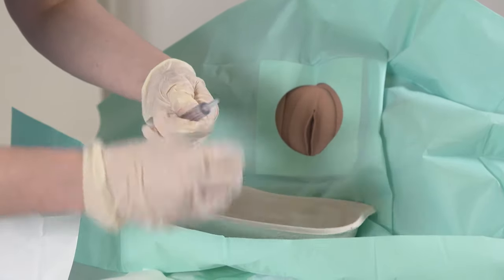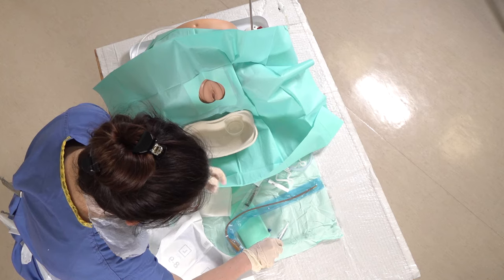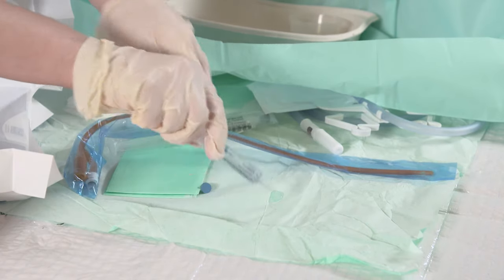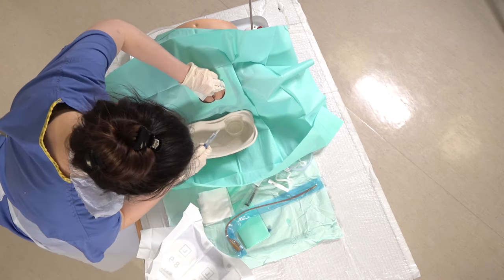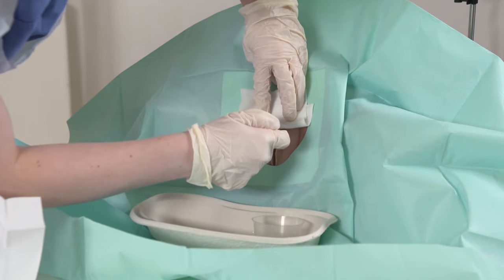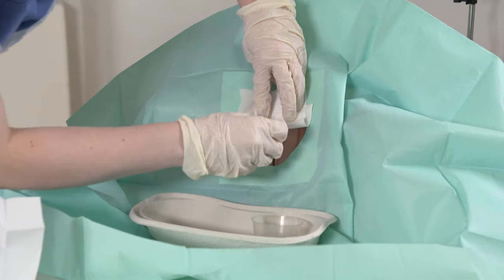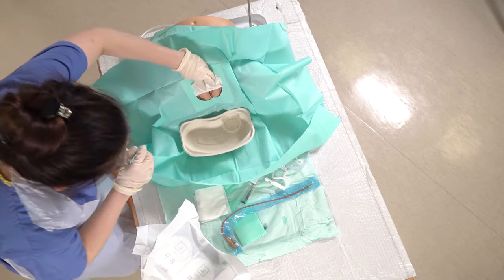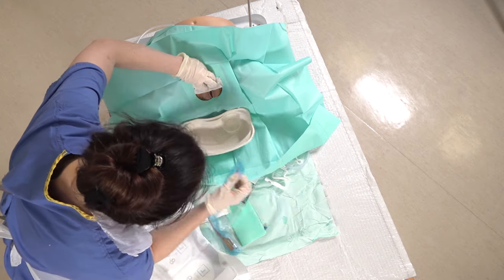Next we're going to numb the area using some instillagel, just placing a small amount on the drape — the sterile field — to use to lubricate the tip of the catheter. Then using your gauze again to hold the labia minora apart, you just insert a small amount into the urethra, then place that syringe in the bin so you let that work for a few minutes before placing the catheter in.